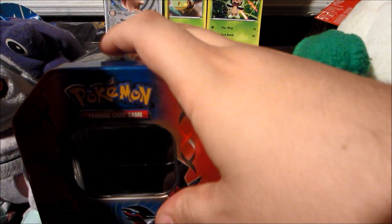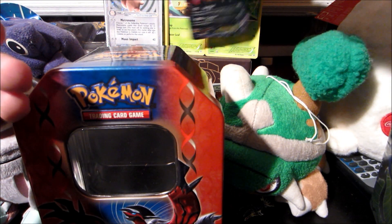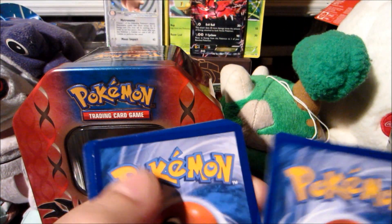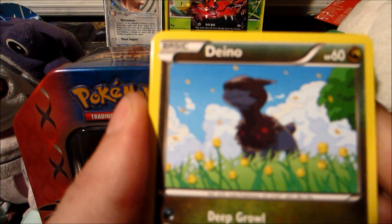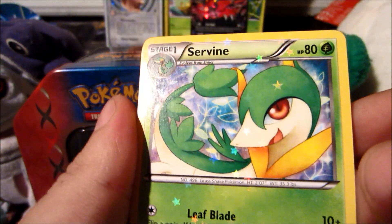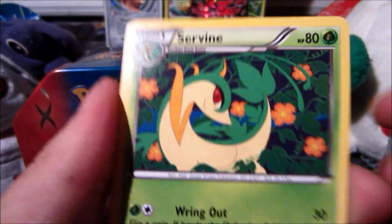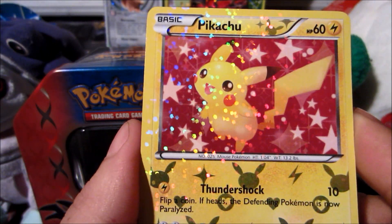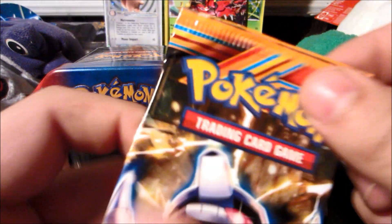Let's open Legendary Treasures first, with Zekrom on the front. I'm doing this video late — I just couldn't wait till morning to open these tins. We got Dino, Snivy, Minccino, Sewaddle, a Tangela reverse, a Servine from Radiant Collection, Carnivine, another Servine, a Glaceon rare — Glaceon is an awesome Pokemon — and a Pikachu. We didn't get anything too good out of that, which is surprising; with Legendary Treasures if you don't get an EX you pretty much got a terrible pack.